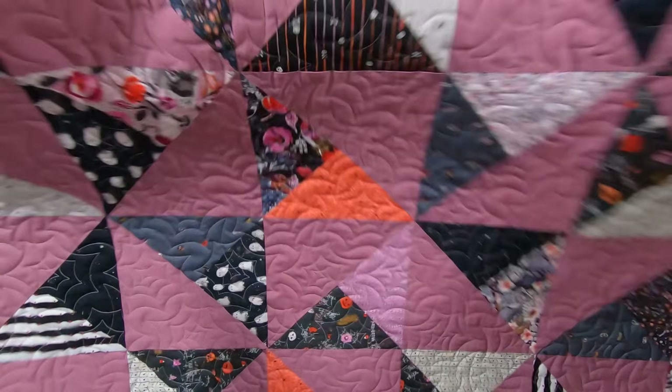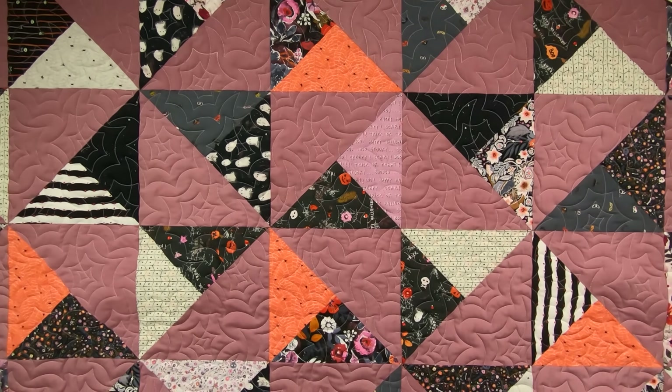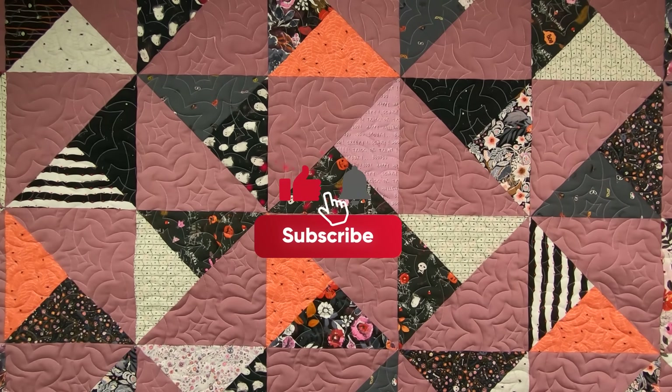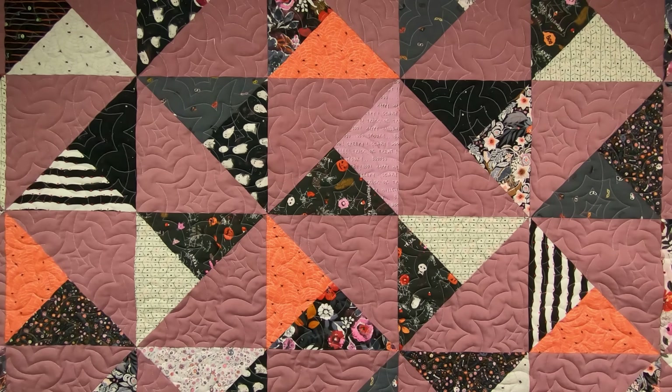I would like to thank a fellow subscriber for sending me this gorgeous Art Gallery Fabrics layer cake called Eerie Halloween — one of my favorite holidays and I appreciate it so very much. If you could please take a moment to hit that like and subscribe button, and hit the notification bell so you can be notified for your next amazing quilt project.